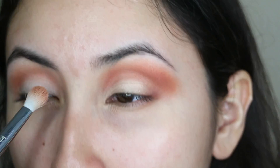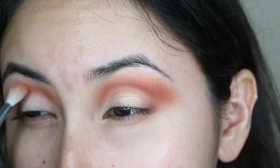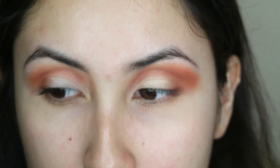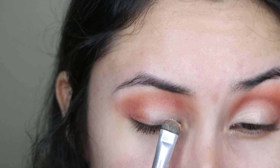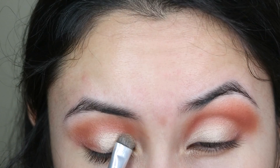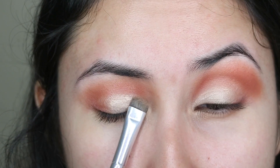I'm going to be using raw sienna and burnt orange on top of that crease shade, and on top of that I'm going to go with this real girl, applying this on the outer edge to blend things out. For my lid, I'm going to be using primavera, using a wet brush, and I'm only applying this on the inner corner and stopping halfway.